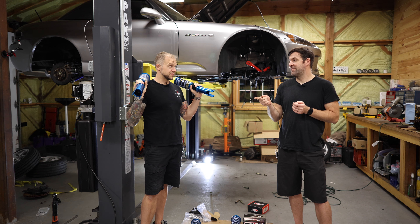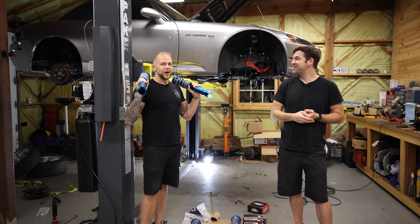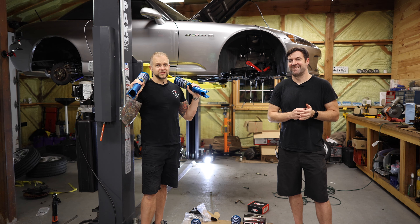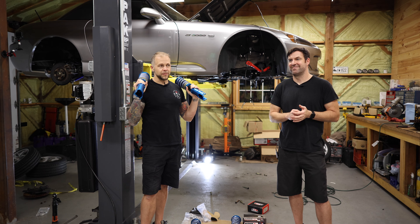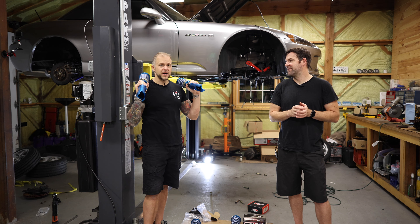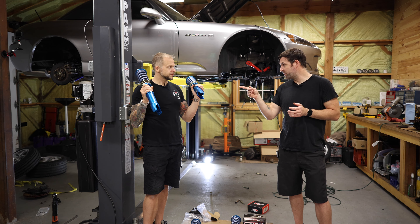I was just going to say the weight difference. Well, I want to say this: I run Tane's on most of my cars. So I'm going to put that out there. They're all the old school ones though — the old Flex models, which still had aluminum bodies and aluminum top hats.